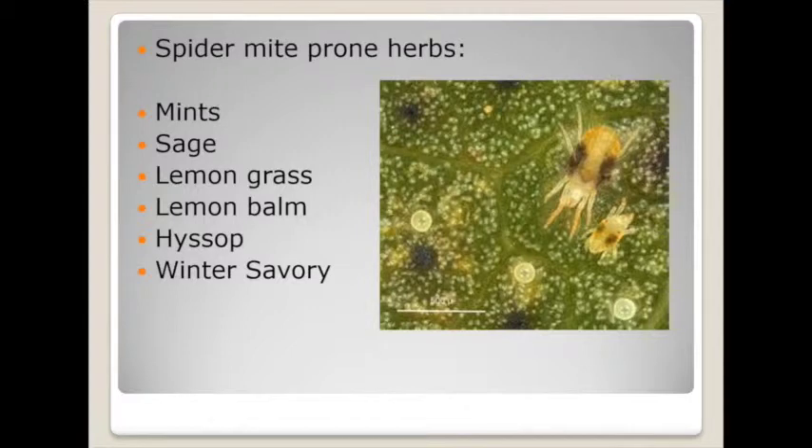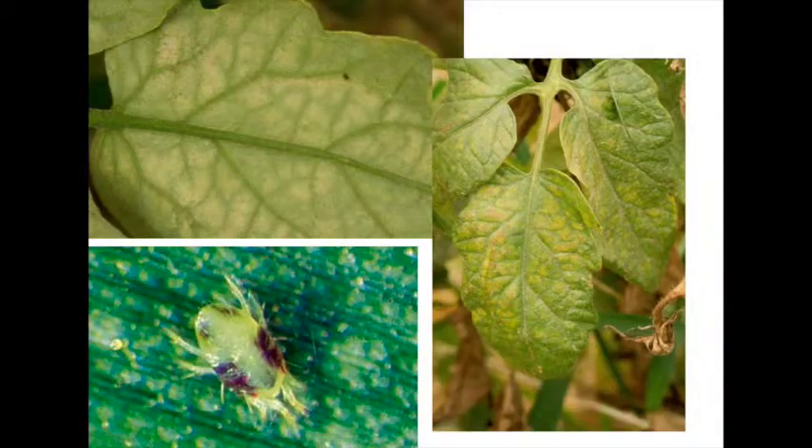One of the problems I would start out with is spider mites. Some of the herbs that we've listed over the years dealing with growers in Maryland that have problems with this are the mints, sage, lemongrass, lemon balm, hyssop, and winter savory. At this time of year many herb growers are taking cuttings, rooting plants, and shipping them off to market. When you turn on your heat system in your greenhouse your humidity lowers, and with that lower humidity you'll see spider mite populations usually shoot up. Usually on herbs we see two-spotted spider mite as the problem, and in a greenhouse they don't really go through any diapause stage like they would outside.